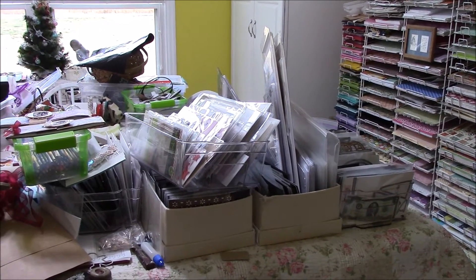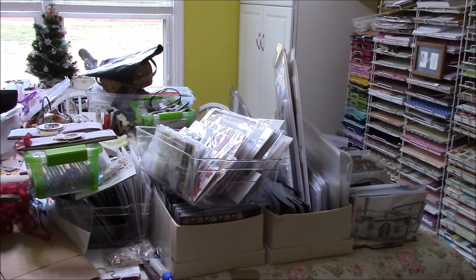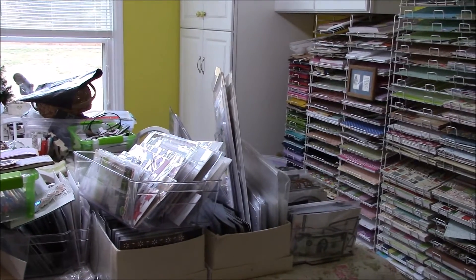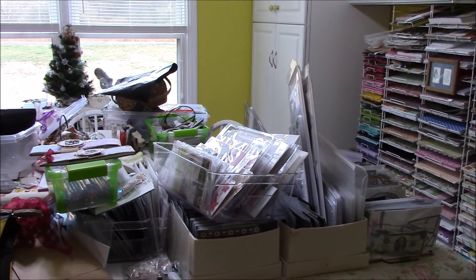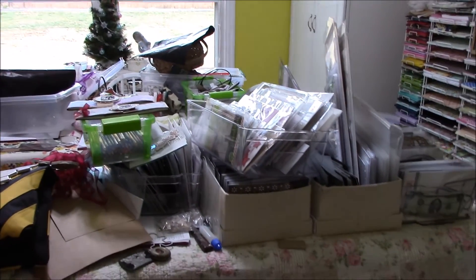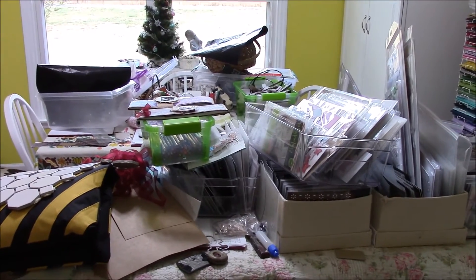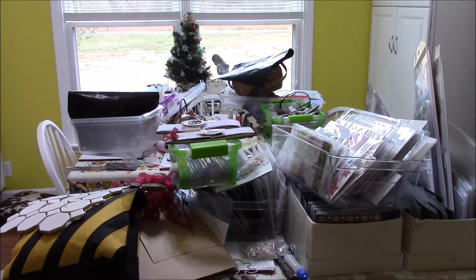It just isn't working, and so I have ordered a scrap rack from Totally Tiffany. I wanted to shoot a video and document the process of this storage unit. I am still waiting for it to come in, so I will be shooting more videos soon. Thank you.